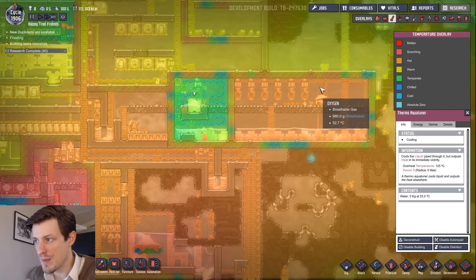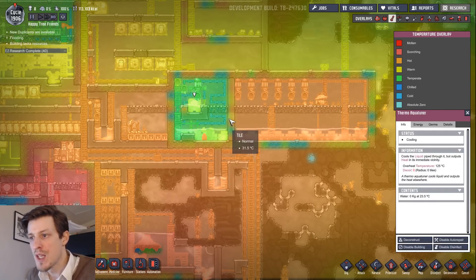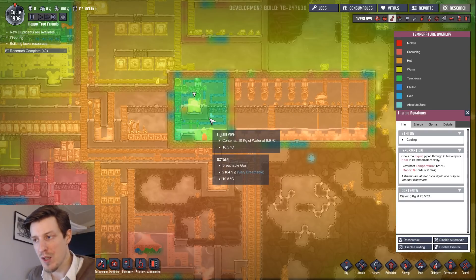The interesting thing about this room is it had the same temperatures when I started quite a few cycles back. What I wanted to experiment with here was the dripping down effect in a closed environment.